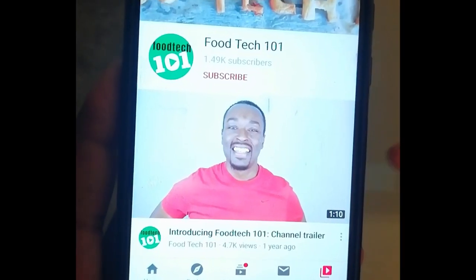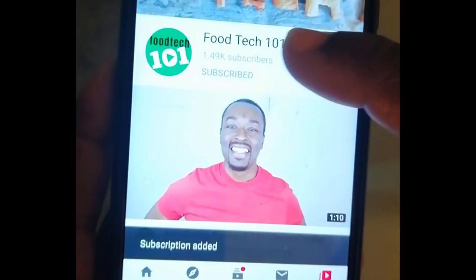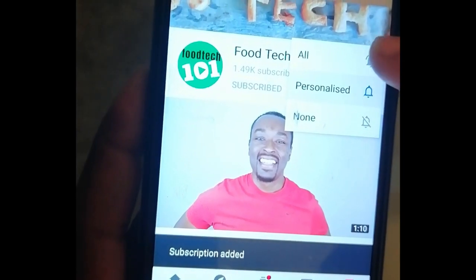Before we get started, just do me a quick favour. Click that subscribe button and hit that little bell icon so you'll be the first to know whenever I upload a new video.